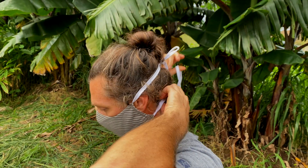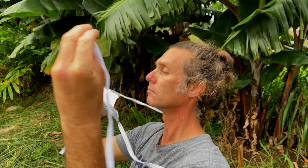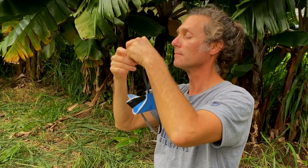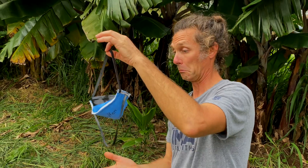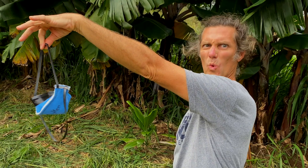Let's start with the ear loop mask: hold both ear loops, then carefully lift the mask away from your face. For the mask with ties, untie the bottom bow first, then untie the top bow and carefully pull the mask away from your face. For the mask with elastic straps, lift the bottom strap over your head first, then lift the top strap over while gently removing the mask from your face. With all these masks, it's crucial you don't touch the front when taking it off.